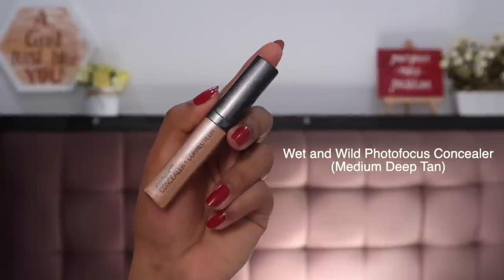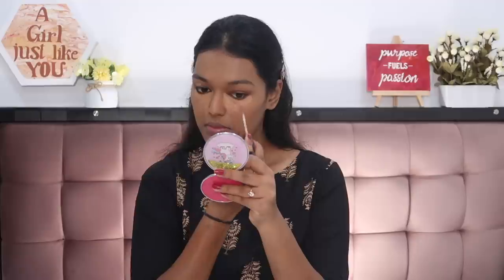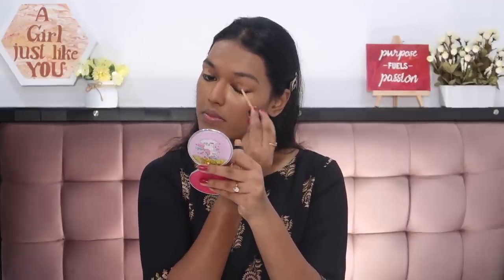Next for concealer, I'm using the Wet n Wild Conceal and Correct in shade Medium Deep Tan. I'm going to apply it underneath my eyes and also on the eyelids, because I'll be using eyeshadow and this will help give a clean canvas to my eyes. I'll also apply it on the high points of my face and then blend it all in. Be a little sensitive and gentle around your eye area because the skin there is much more fragile.